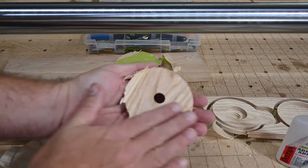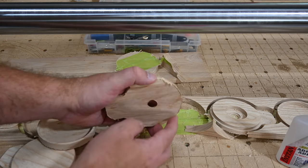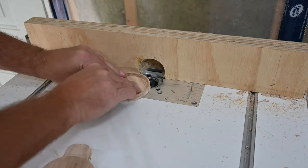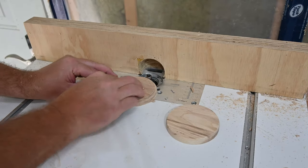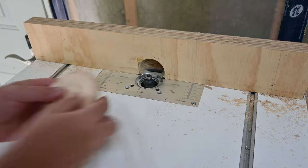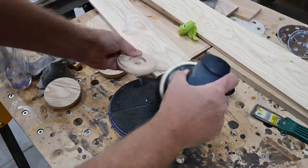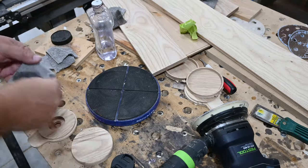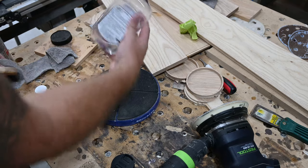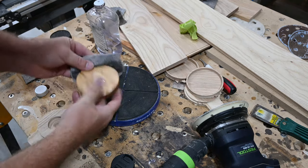Once this is carved out, give it a little sand and then throw it on your router with maybe just a little bit of a bite from a quarter inch roundover bit. Once you're all sanded up, what I really like to do is just use good old mineral oil. It's non-toxic, does a good job, it's readily available, and it's super cheap. It doesn't stink and doesn't add any kind of odor to the oak or whatever material you're using. The finish is actually quite nice.